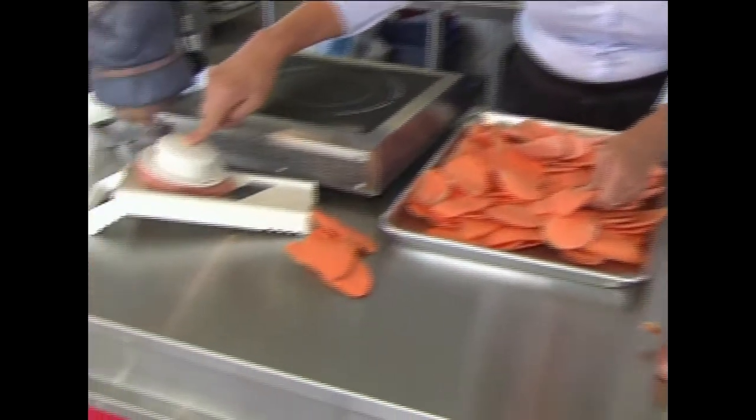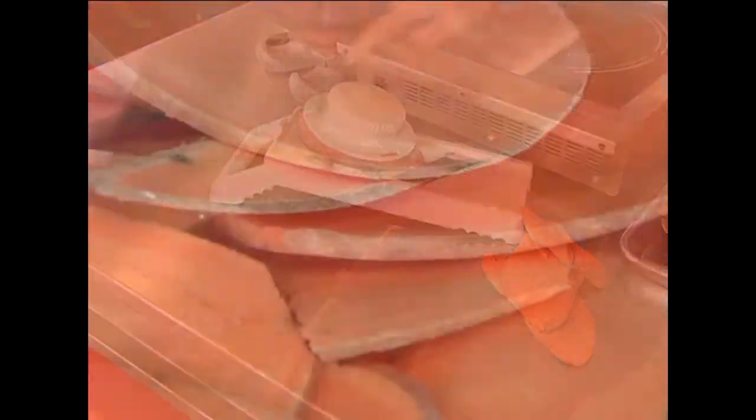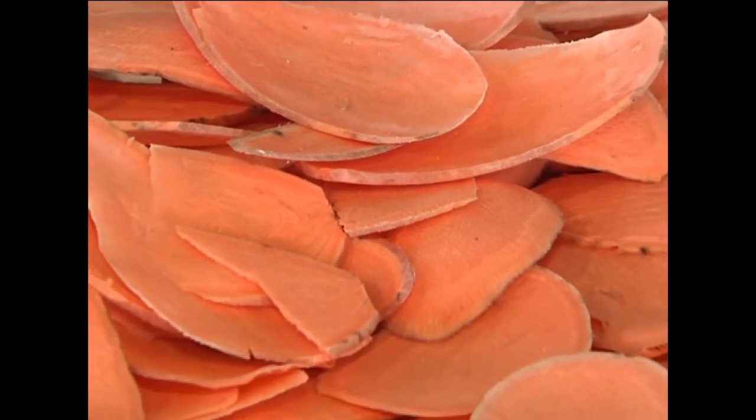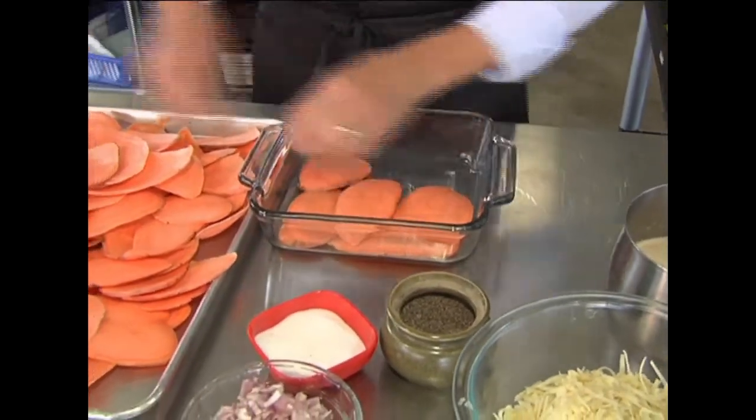I've sliced my potatoes on this mandolin right here. That's what I've used. If you don't have one, don't worry — just use a knife and make sure it's nice and thin. Follow along here, there's a few steps. All I'm doing is taking the sweet potatoes and layering them on the bottom of the casserole, just like this.